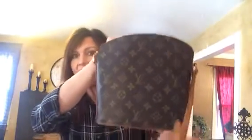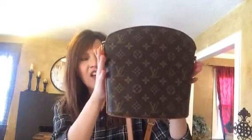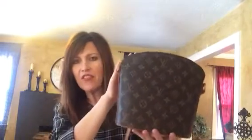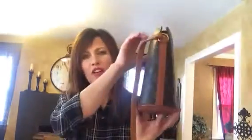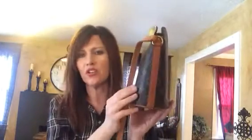So first, the measurements. You can see it's an oval shape — a unique silhouette. It's a little bit smaller on the bottom, about eight inches across. Then up at the top it's like nine inches, and it's eight and a half inches tall. The zipper is actually about a half inch down from the top, so take that into consideration. And the depth is hard to measure because it is an oval bag, but it's between three and four inches generally.